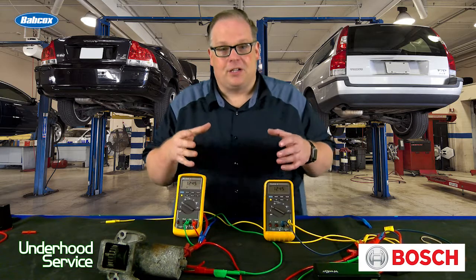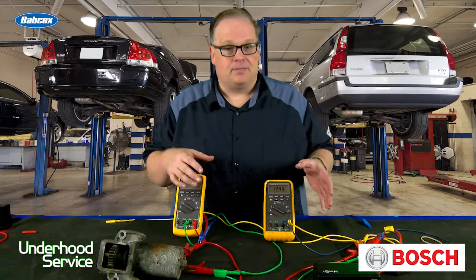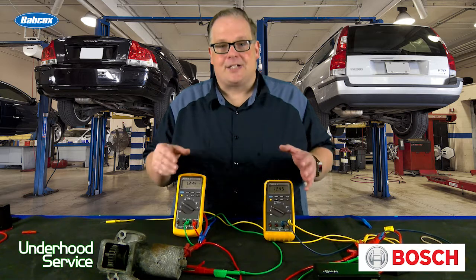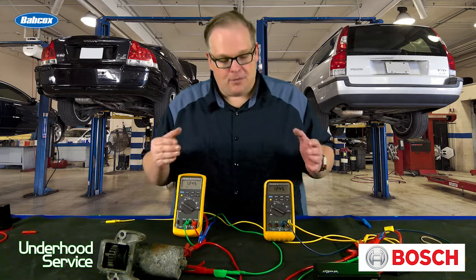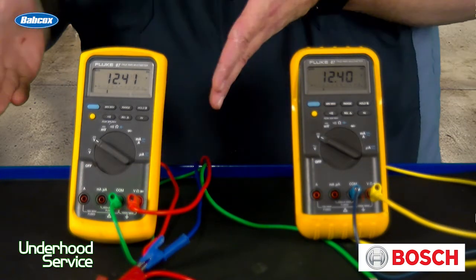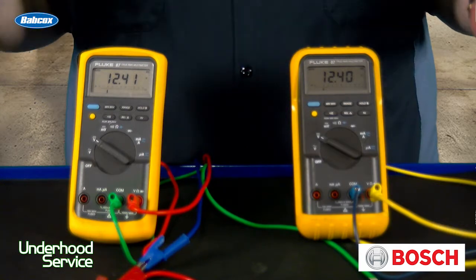Here's the situation. Car comes in, it's got a slow crank. Battery checks out, everything is okay — it's got enough cold cranking amps — but it still has a slow crank. You measure it: you've got 12.4 volts at the battery, 12.4 volts at the starter. The circuit looks like it has integrity, but it might not.